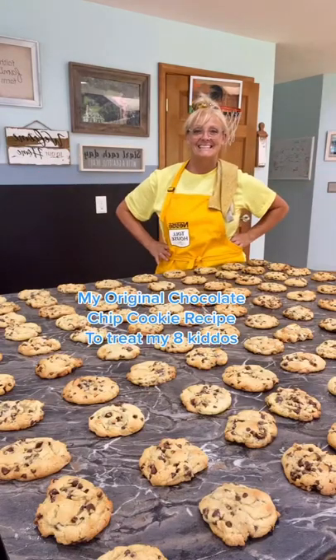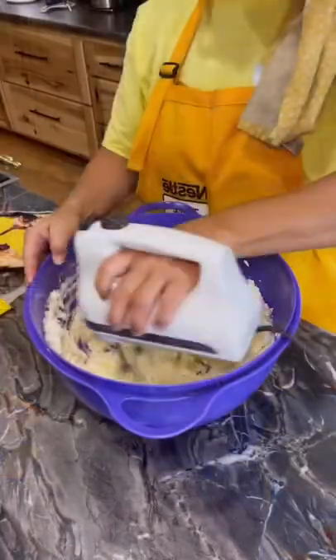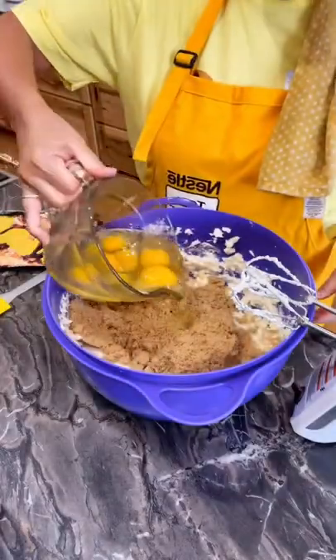Back by popular demand, my original chocolate chip cookie recipe. Start by creaming 2 thirds cup of butter and shortening. Add 1 cup of white sugar and brown sugar, 2 eggs and 2 teaspoons of vanilla.